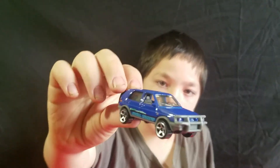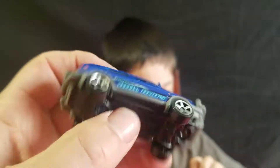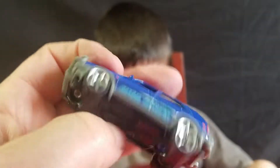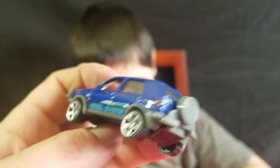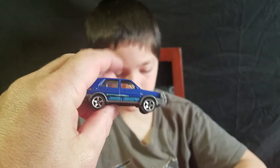I like this one more than the Hot Wheels version. You like this one better than the Hot Wheels version of the Volkswagen Golf? Yeah. This is a four-wheel drive one though — the 1990 Volkswagen Golf Rally. Looks good in blue. It's got taillights on it — no headlights, but taillights.